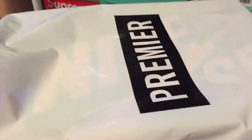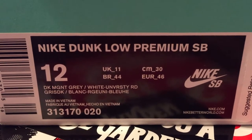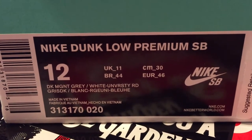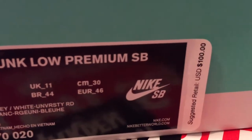This is the Premier bag. These are the Dorothy or Wizard of Oz Dunks, as you can tell from the video description. Nike Dunk Low Premium SB, Dark — I guess that's MGNT — Grey, White, University Red, size 12. I heard these run really, really tight, so I did do a half size up instead of 11.5.